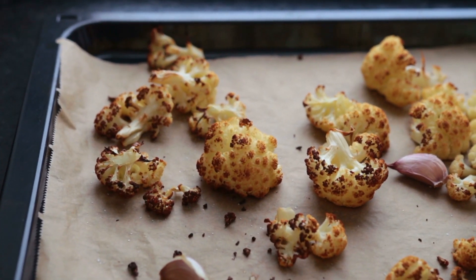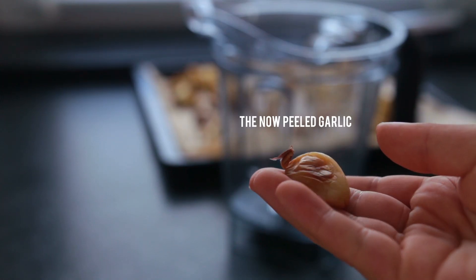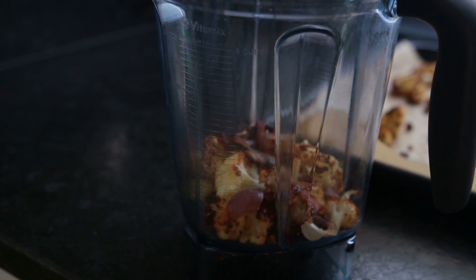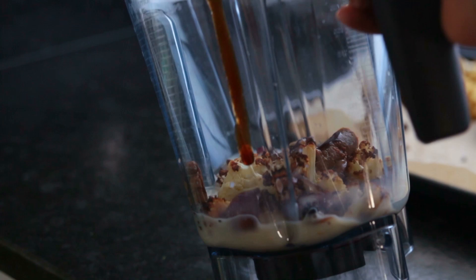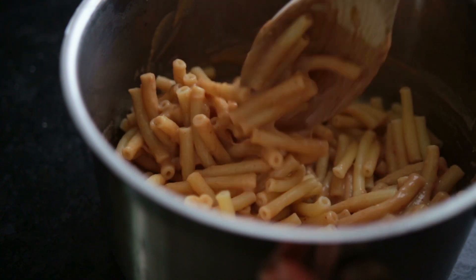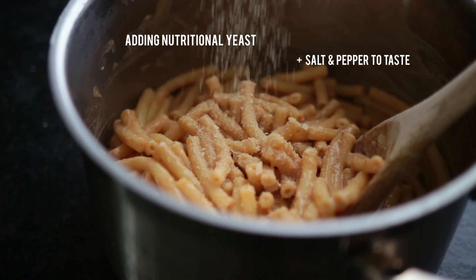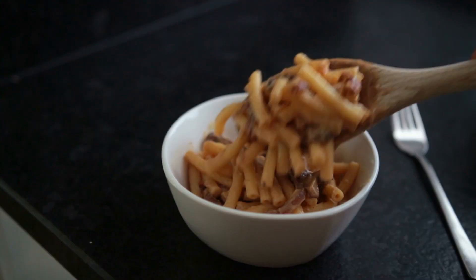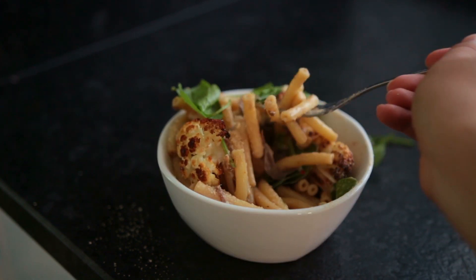By now the cauliflower should be done. To the blender, add about half of the roasted cauliflower, two to three tablespoons of the pan-fried onions and mushrooms, the juice of a lemon, white wine vinegar, non-dairy milk, barbecue sauce, and a bit of pasta water or regular water to help it blend. Mix the sauce and pasta together, add the rest of the onions, mushrooms, and cauliflower. Serve it with fresh arugula or spinach — bring the greens separately and add them just before serving.